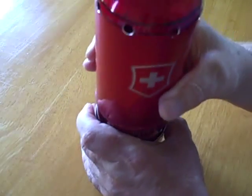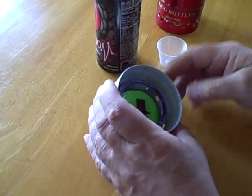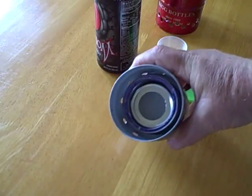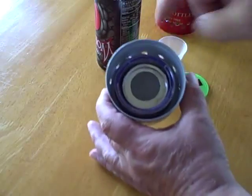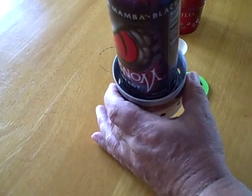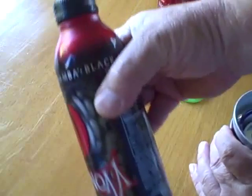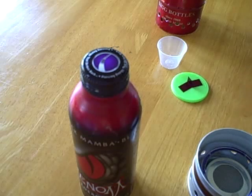I'll show you my new kit. That's the stove portion. We've got a modified starlight burner in the center of a pot support that matches up with the base of this venom bottle. This heavy aluminum bottle holds two cups, got the lid on and I got my water in there.